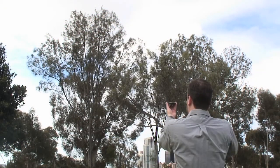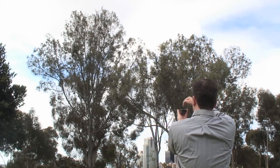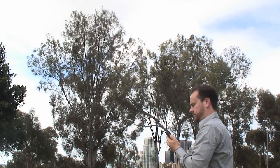If you are interested in a particular obstruction, use the manual tap method. Line up the phone just as you would before and tap at every point of interest to take a recording. Once all recordings have been taken, tap and hold the screen to end the process.